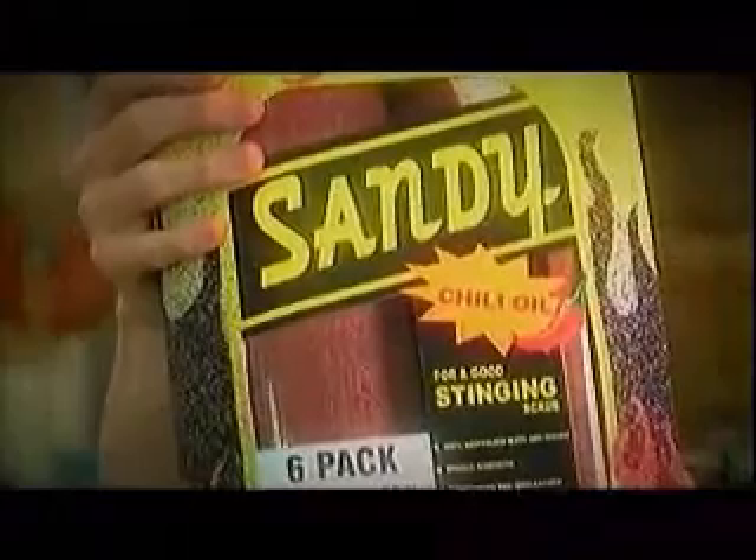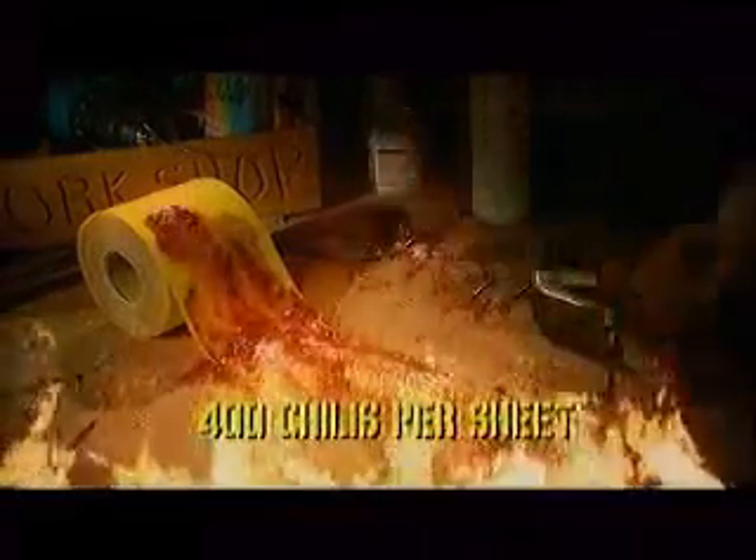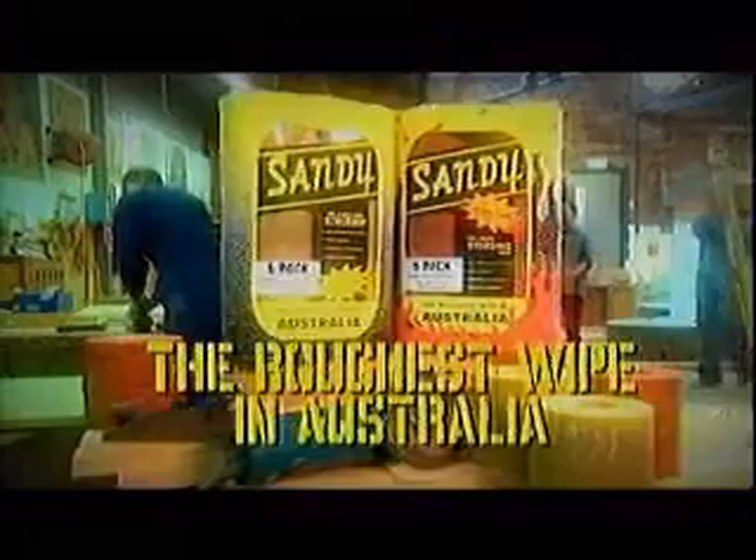And stuff your aloe vera. If you're a real man, try new Sandy with chilli oil — in the heat of 400 chillies every sheet. That ought to sting your ring. Sandy: it's the roughest wipe in Australia.